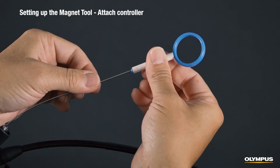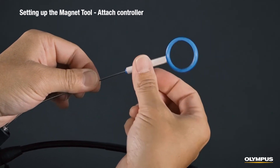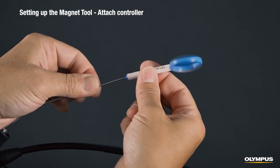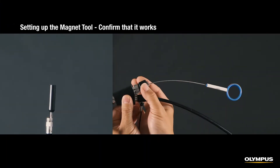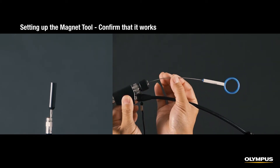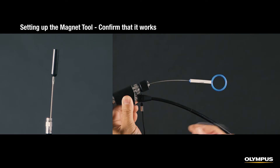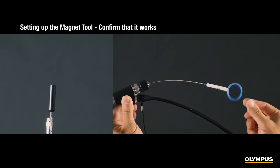Screw the controller unit counterclockwise into the tool inlet at the proximal end of the magnet tool near the channel port. Loosen the channel port's chuck screw and check to make sure you can push the magnet tool out from the scope's distal end by pushing the controller into the scope. If this doesn't work, repeat the previous step.